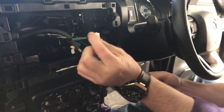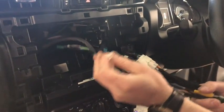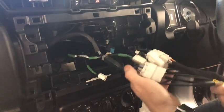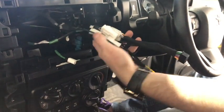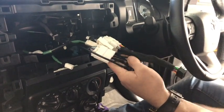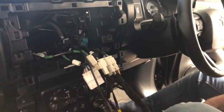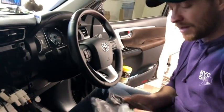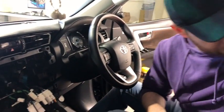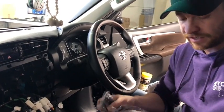There will be one plug left over — this is the factory DAB. This particular version of the Kenwood does not have DAB Plus radio; it still has digital AM/FM radio, but not DAB Plus. That's probably a small sacrifice to make if you're getting a widescreen unit with Apple CarPlay and Android Auto. You can download an app called Tuna Radio which will give you DAB radio stations, so it's not something you really have to worry about.